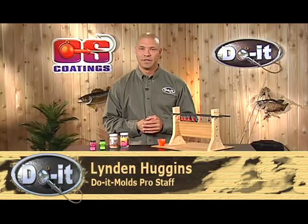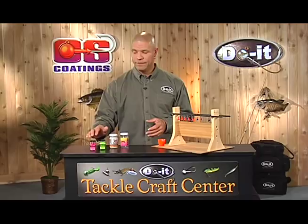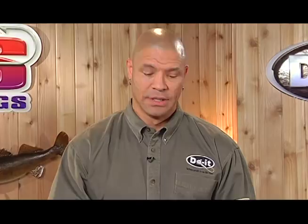Hi, I'm Lyndon Huggins with Do It Molds and today I'm going to talk about vinyl painting your fishing lures. Our vinyl paint is specifically designed for the fishing industry and is made to give one of the most durable finishes that you can have on a fishing lure.